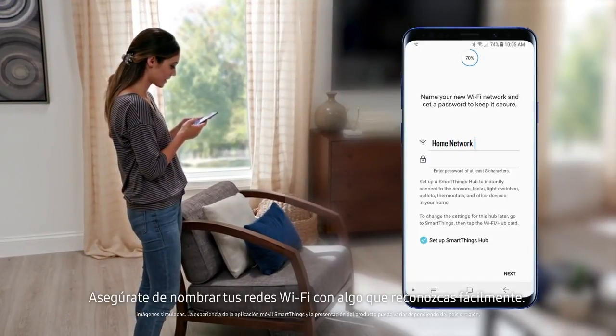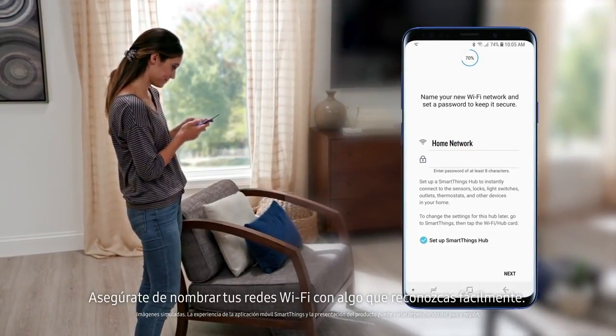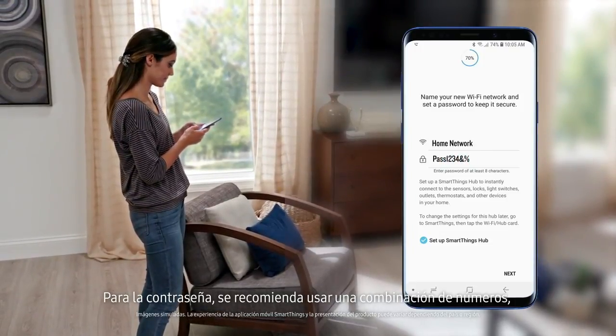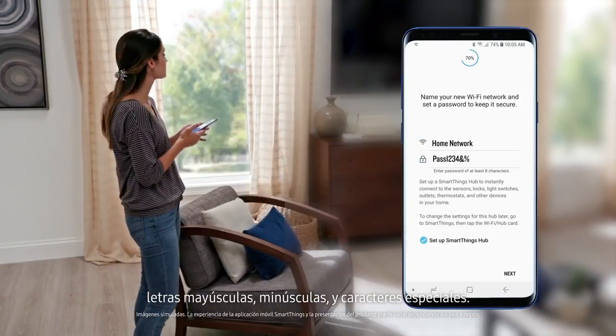Be sure to name your Wi-Fi network something easily recognizable to you. For a secure password, it's recommended to use a combination of upper and lowercase letters, numbers, and special characters.